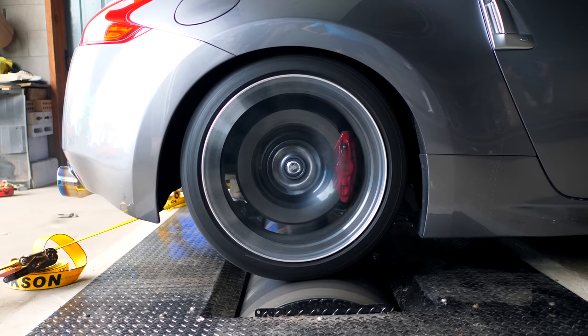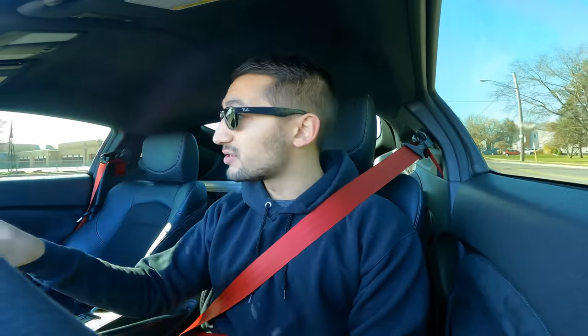So the last time that I dyno'd this thing, it put down 318 wheel horsepower. The only powertrain things that I've changed since are the headers and the cat-back. I'm really hoping to make more power.